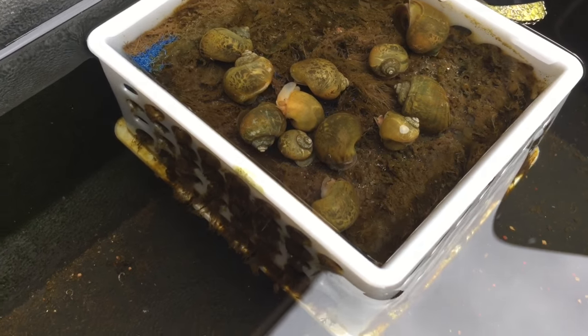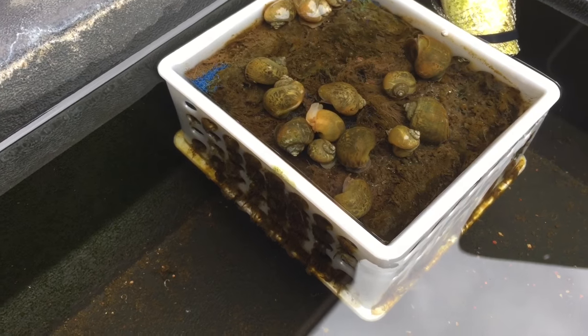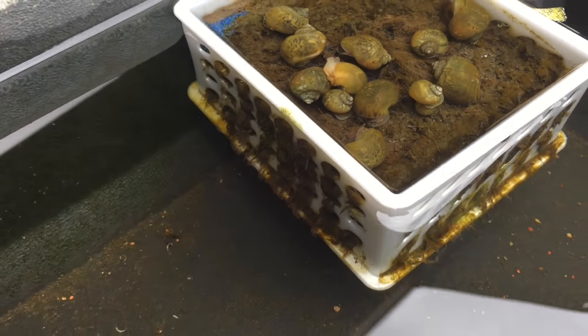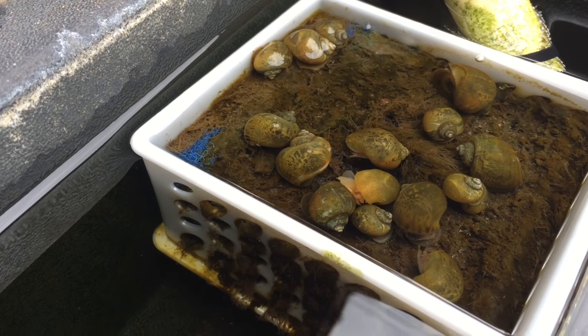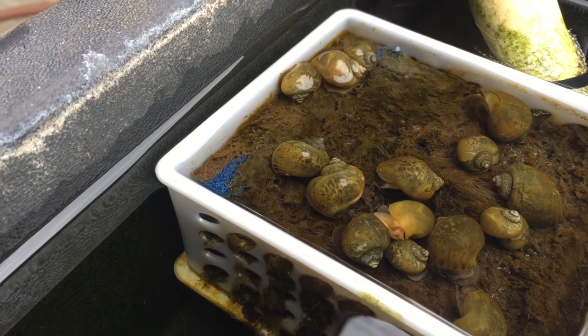They eat all that algae and nothing really goes to waste in these systems. They turn it into finer poop and it basically gets recirculated through the system and feeds my plants. So if you're gathering fish waste or whatever, you can put your snails on it if you have enough snails.